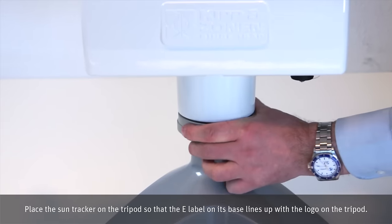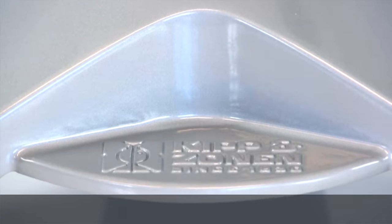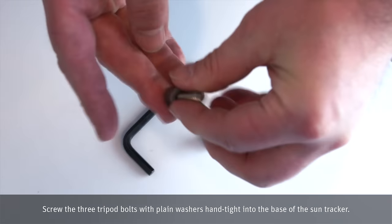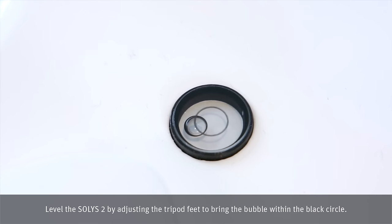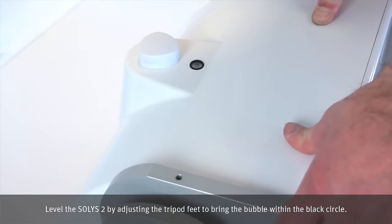Place the SunTracker on the tripod so that the e-label on its base lines up with the logo on the tripod. Screw the three tripod bolts with plain washers hand-tight into the base of the SunTracker. Level the Solis II by adjusting the tripod feet to bring the bubble within the black circle.